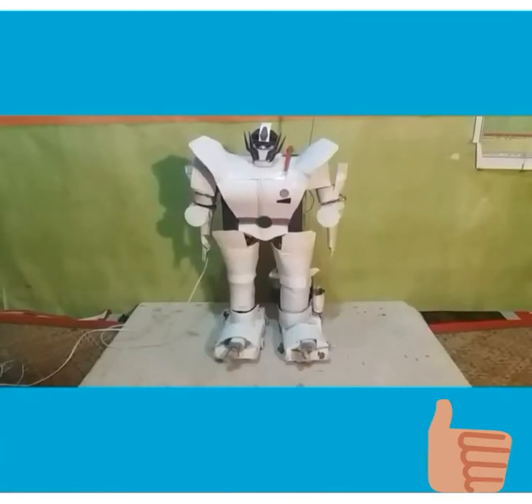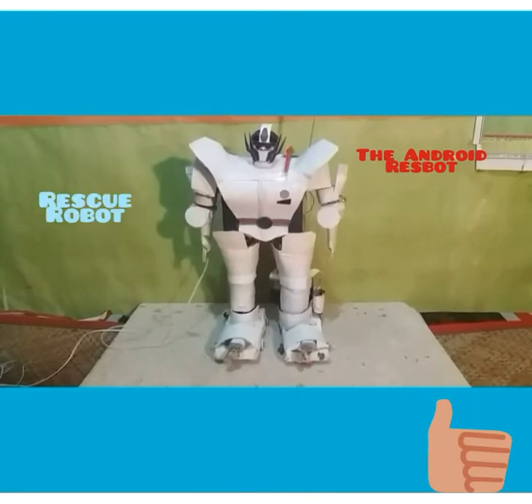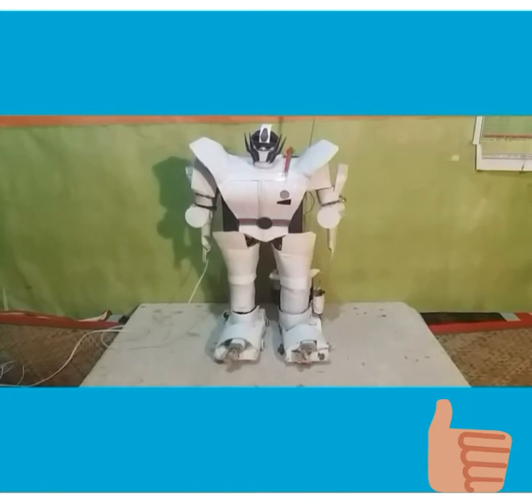So friends, meet the Android Resbot — actually it's a rescue robot. It has been programmed for two specific tasks. Now hearing the word 'program', you might think that it might be some kind of computer programming like Arduino, Java or C. But believe me my friends, that's not any kind of programming that you usually see — it's completely different kinds of programming.